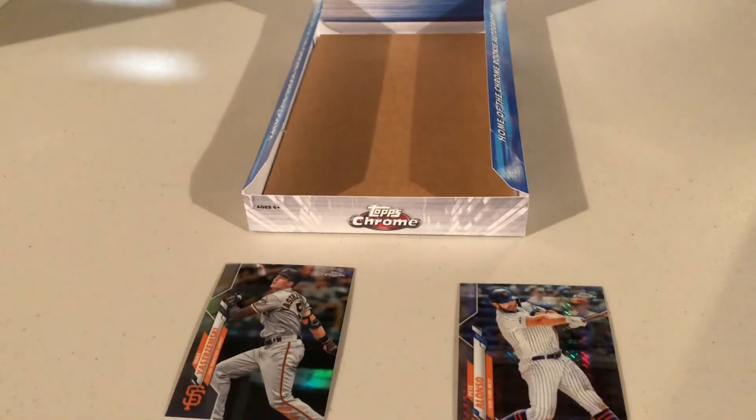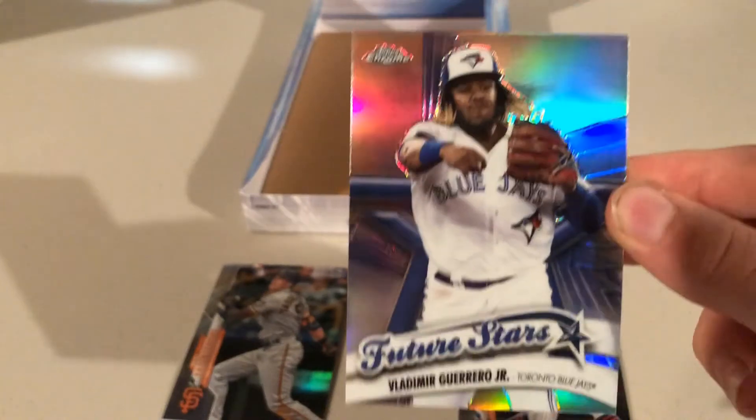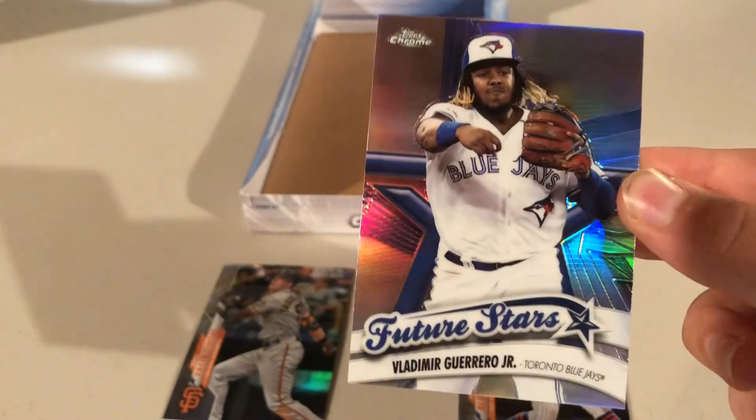The Mike Moustakas card is actually a refractor. Brian notes the filming location — they're in his parents' basement, which is where he used to open baseball cards as a kid. It's the only quiet place to film, so he apologizes in advance for shadows. Then Suarez comes out — Brian already knows his best card so far is the Vladdy Jr. future stars.